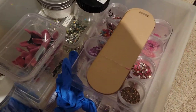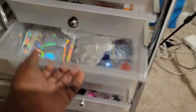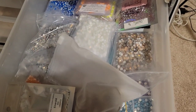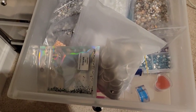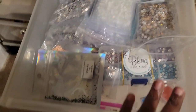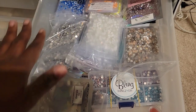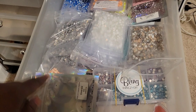This is my second business, my second time around, and I know what to do and what not to do. I don't want to spend too much money on things I'm not going to need. So here is where I line up all my stones.